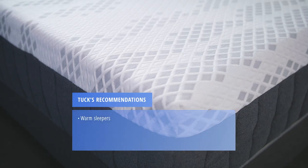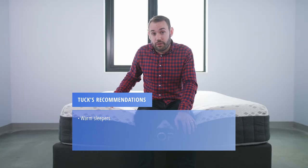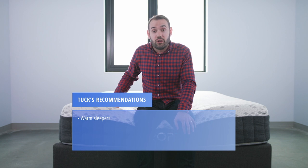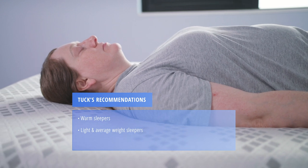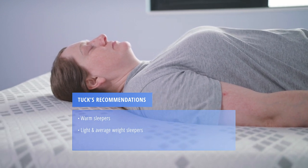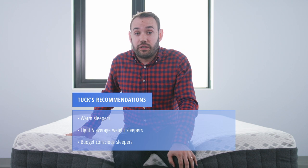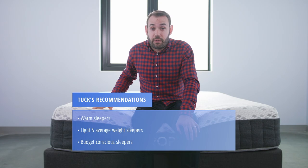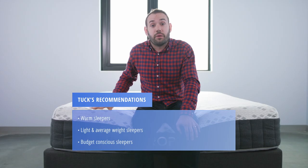Here are a few recommendations based on our mattress testing. Hot sleepers will appreciate the construction — the hybrid build, premium foams, and cover technology allow sleepers to stay temperature neutral. Light and average weight sleepers will find the support they need with the Propel. Sleepers who like a hybrid bed on a bit more of a budget will find this a great value, especially given the high quality materials. If the upcycle technology does work as stated, it's just another feather in the cap and makes this an even better value.